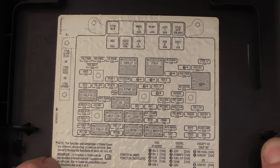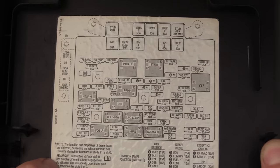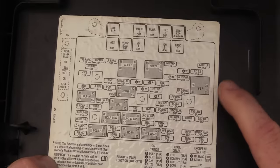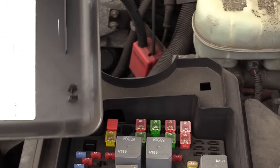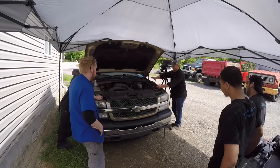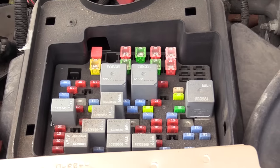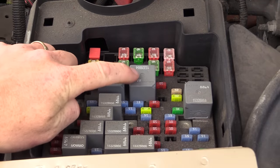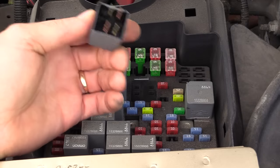I'm looking at this power distribution box. It is nice that GM at least labels this — a lot of vehicles do not. What I'm looking for is a starter relay. Unfortunately, I'm not seeing it immediately. This says number five, ignition one... oh, there it is — starter. So that should be, as far as the coordination of this box goes, got to be careful with these — sometimes they're inverted and sometimes they're a mirror image. I've gotten burned on that, but it looks like this one right here should be my starter relay. It's a four pin relay, most likely.